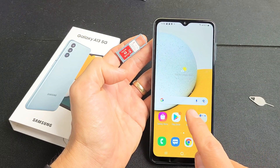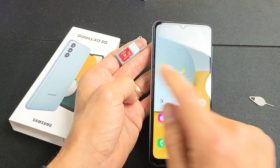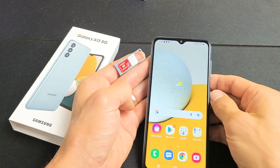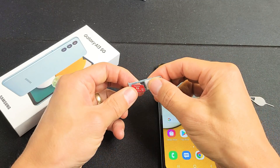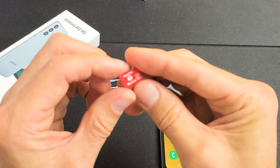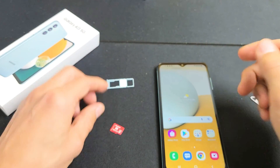This is a Samsung Galaxy A13 smartphone. I'm going to show you how to insert the micro SD card, as well as how to format it while it is in the phone. Take note that the max SD card size is 1TB. However, I'm using a small 128GB just for this example.